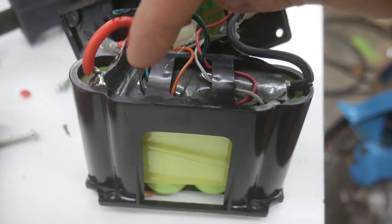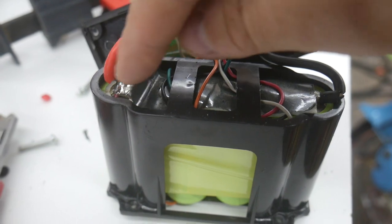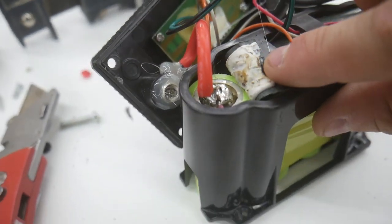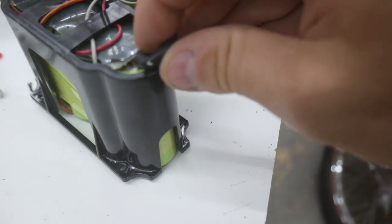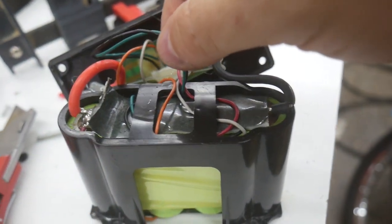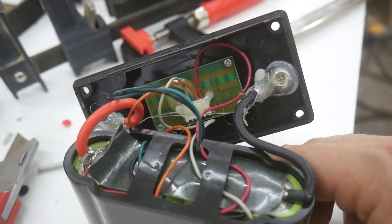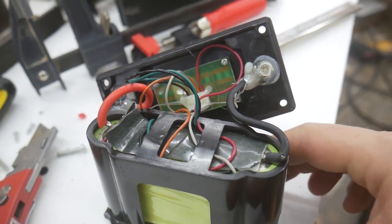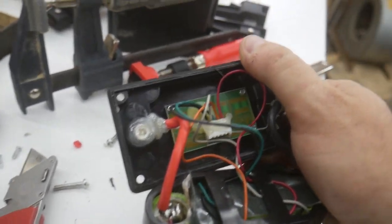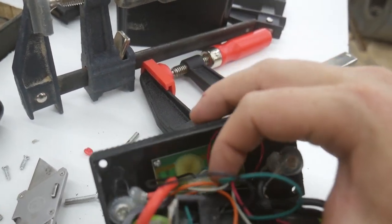A couple of things I noticed when I pulled this out: first of all, there was enough heat to melt back this protective insulating sheet, and this lead looks a little dark in color. I also noticed that the jacket on this lead is torn, though I don't think that would affect anything. I'm guessing all these little wires that feed into the charge controller are used to monitor the charge on each individual cell, so it can tell once they've reached their maximum and stop charging.